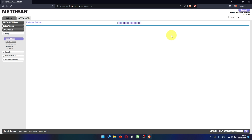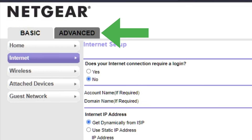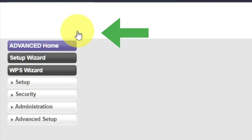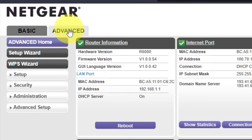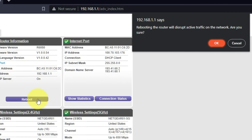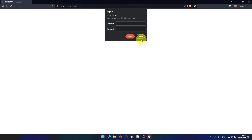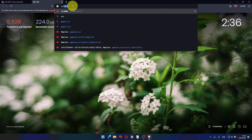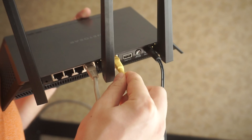Now you must reboot the router. Go to Advanced, then Advanced Home, and click the Reboot button, then click OK. After the reboot, wait a few minutes and try to Google something. If it doesn't work, check all the cables — they must be connected correctly.